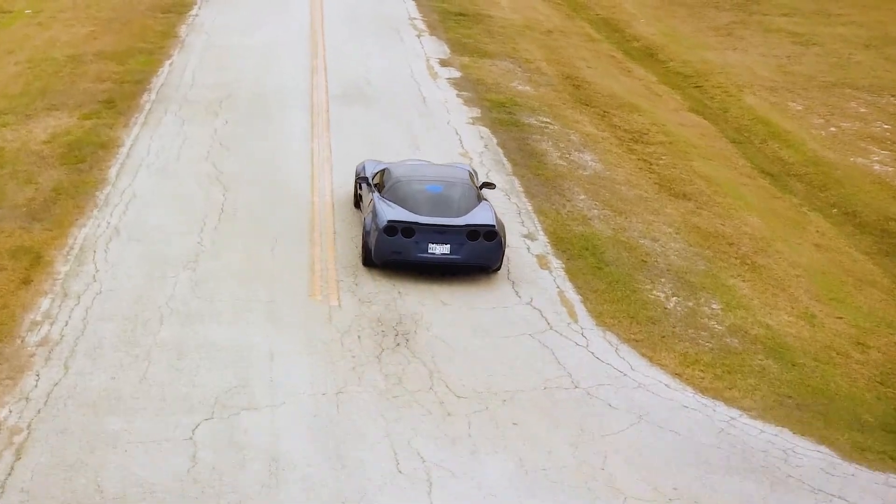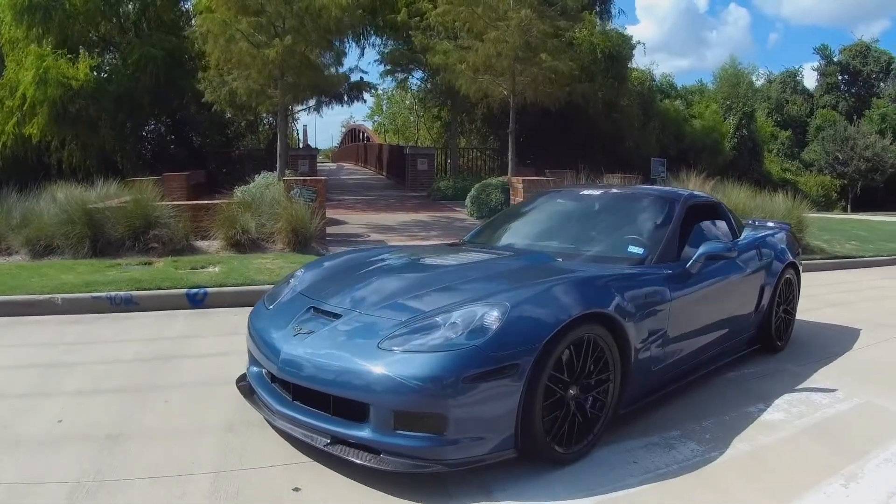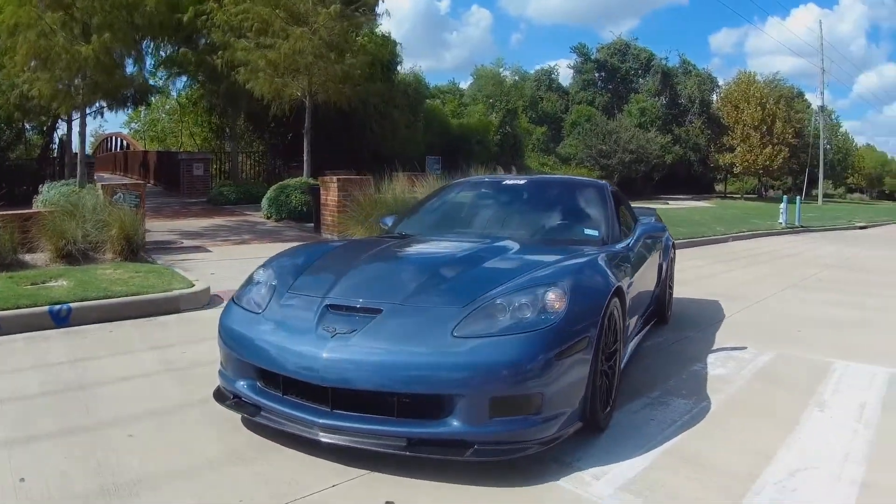How's it going? James, OnlineCarshow.net. Got another exciting video for y'all today. We're going to be putting a Ram Air Funnel Scoop on the Focus ST. So with that, let's go ahead and get this video started.